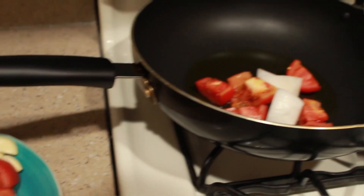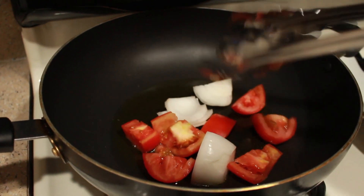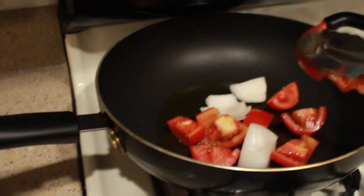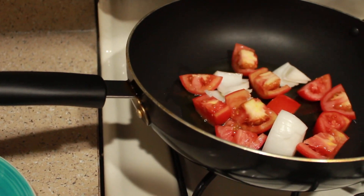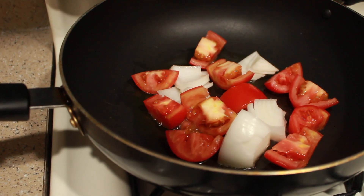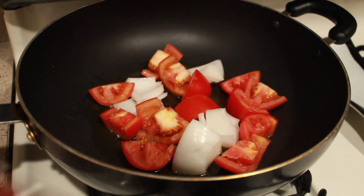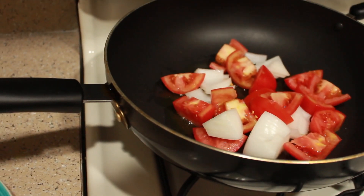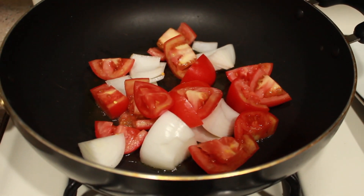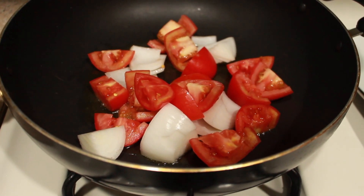You can boil everything, but I think it tastes so much better when you fry them with a little bit of oil first. Remember, the only thing you're putting in first is just the tomato and the onion.